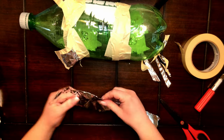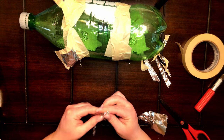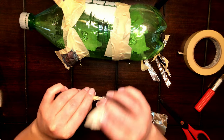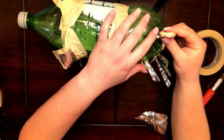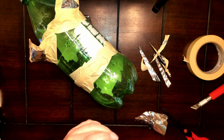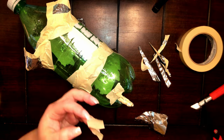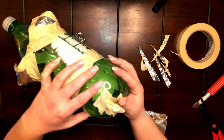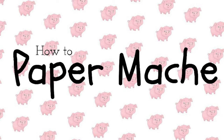Here's how to make the tail. Using a small piece of foil, roll it into a coil by squishing and forming it. To strengthen the foil tail, add small pieces of tape, then carefully attach the tail to the bottle. Now that your structure is built, here's how to paper mache.